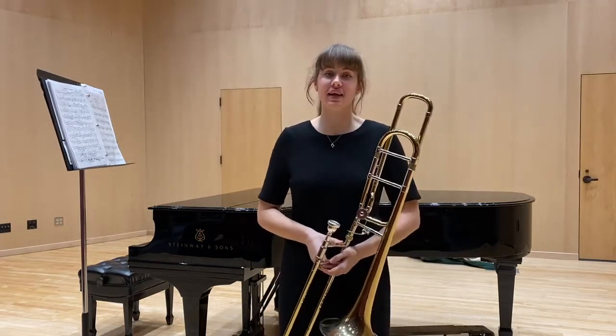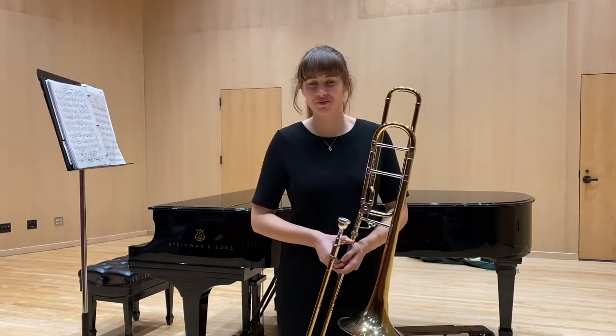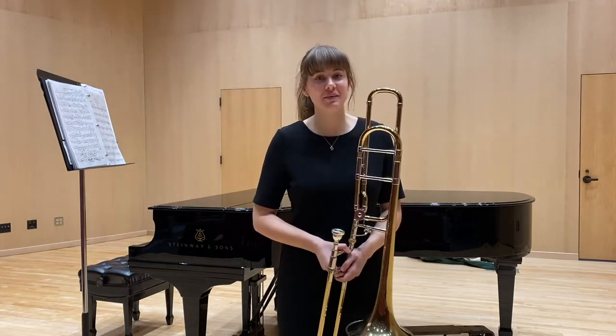The first piece I'll play for you today is Ferdinand David's Trombone Concertino. I'll be playing from the beginning to measure 131.